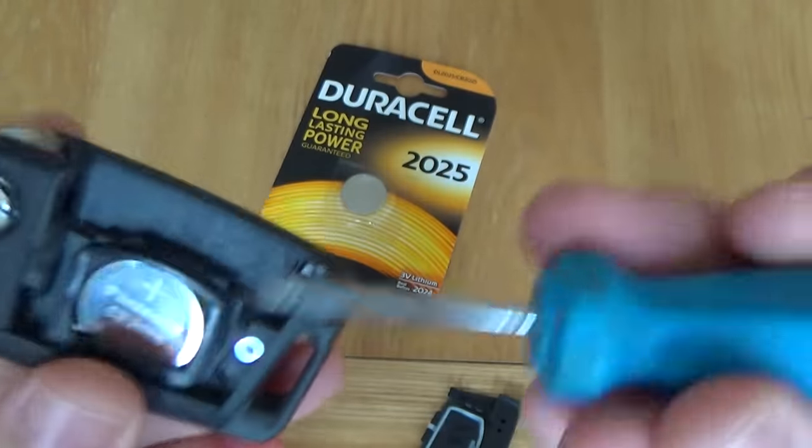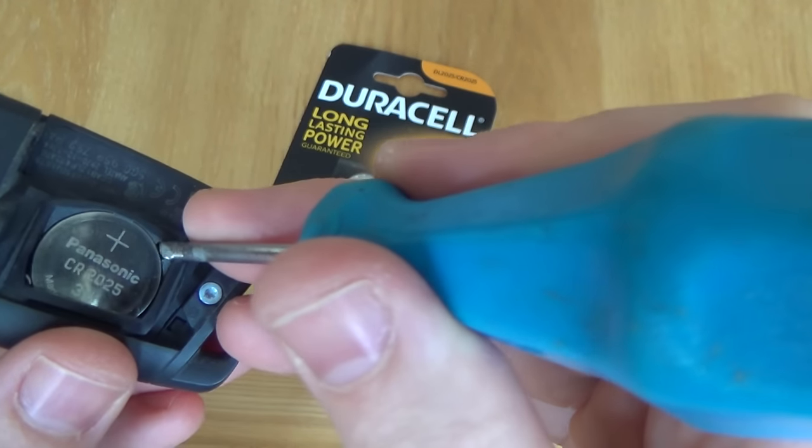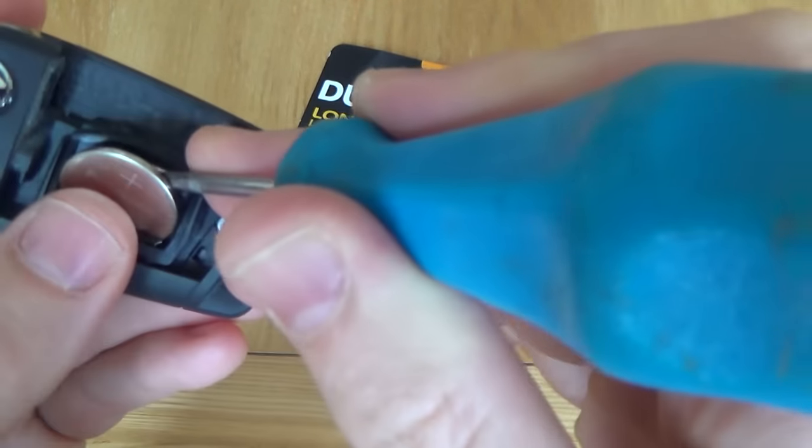You just need to prise the battery out. Get yourself a sharp little knife or a small flat head screwdriver, put it into this section here, and then just lever the battery out like so.